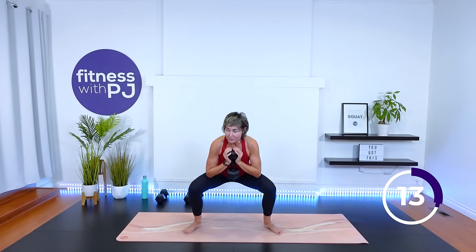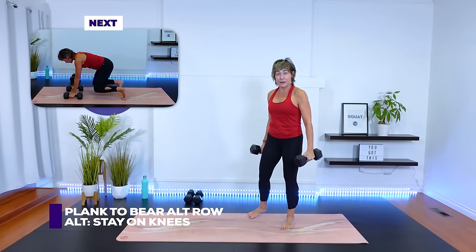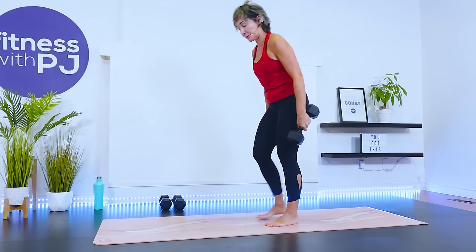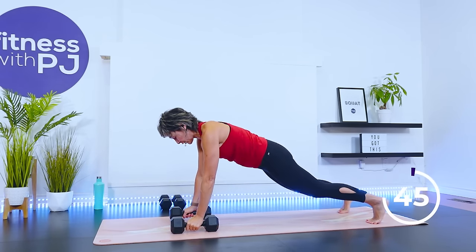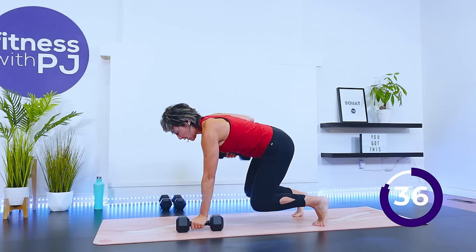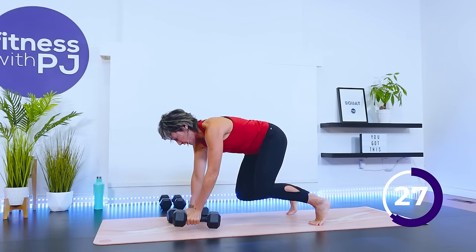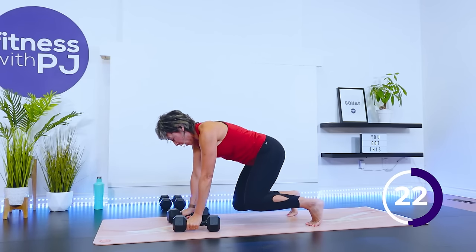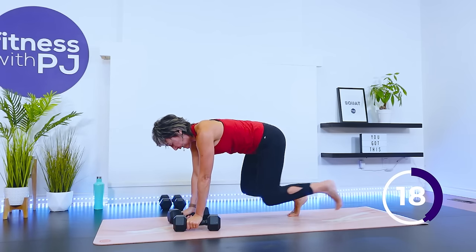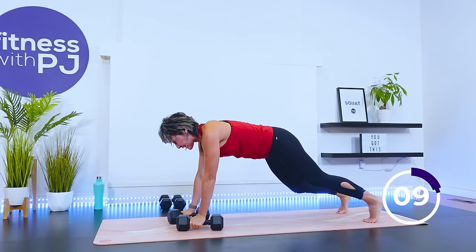We'll have a dumbbell in each hand in a plank position for the next move — plank to bear, then a renegade row each arm. When I get to bear, modified people will have knees on the ground; intermediate and advanced, you'll be hovering with me. Set up into high plank, dumbbells underneath the shoulders. Walk the feet in — from here you can drop the knees. Row, row, step out. Walk the feet in, drop the knees if you want, and row each arm. Dropping those knees to the ground if this is too much. Gazing at the top of the mat — knees just a couple inches off the floor.